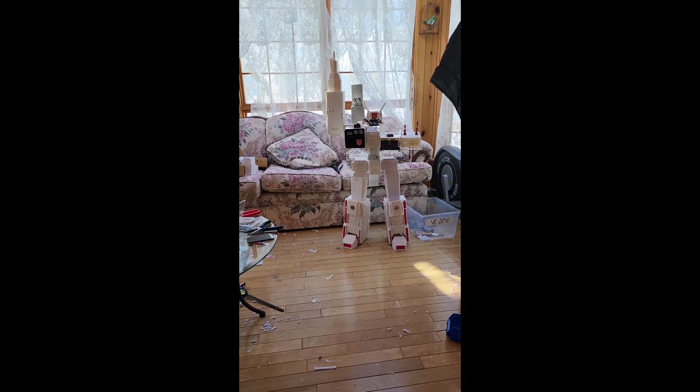Hey everyone, this is just another short video of my ongoing Metroplex project. As you can see, I've attached the right arm and I've transformed the upper body to give you guys an idea of what some of the transformation is going to look like. If you want to see what the transformation for the legs looks like, I have a previous video on YouTube where I transformed the right leg into all three modes.